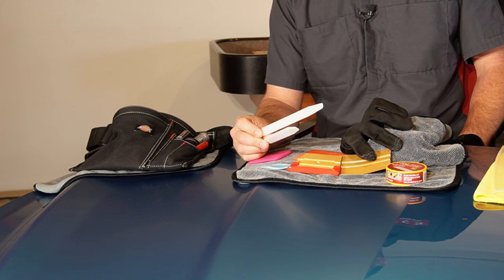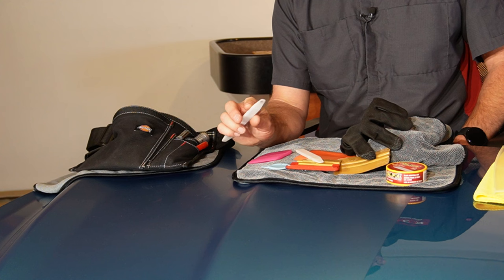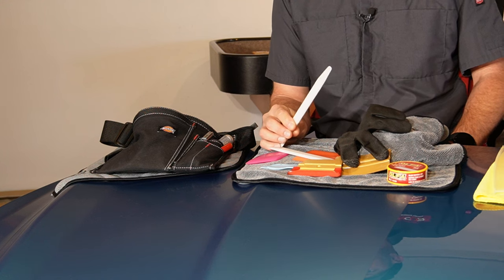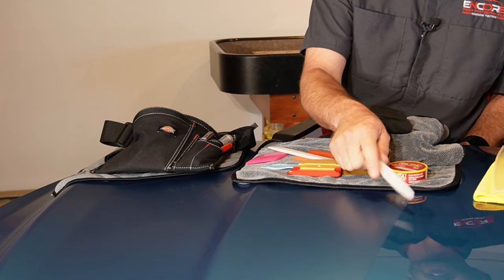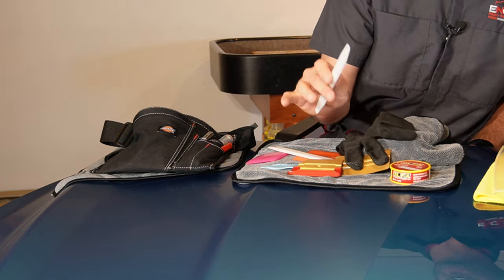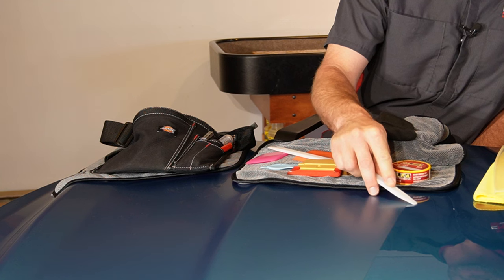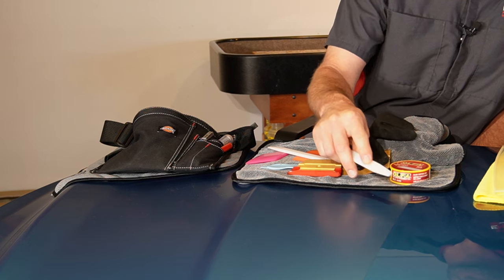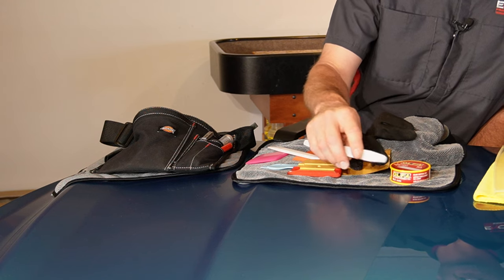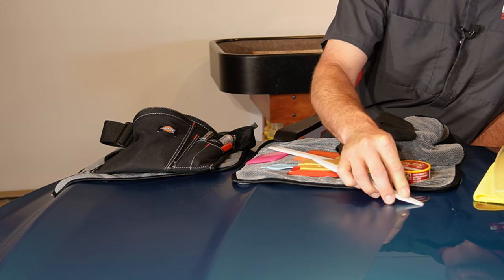I carry two bone sticks with me and they're used for a couple different purposes. One is used for taking things apart and can get a bit more scratched up. The other one I keep the edges incredibly smooth on — this one is used when putting material together on seams where I can heat it up and then use the bone stick to help bond and bring together that seam. It's also used if I leave a little piece of contamination underneath the material: I can put some heat on that and massage that area to get some of the silvering out around that piece of contamination. On a black vehicle where you're stretching the material and leave a little bit of minor silvering, you can heat that up and massage it out with this as well.